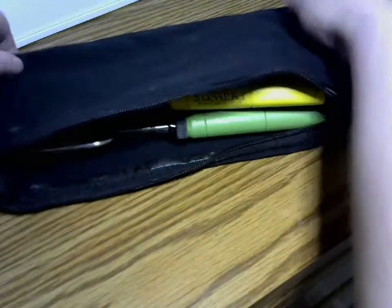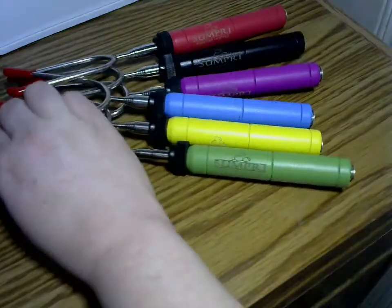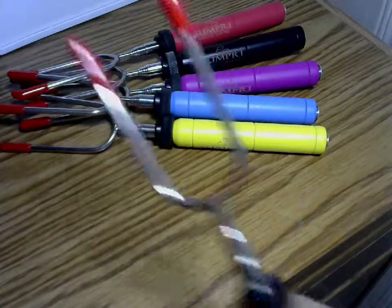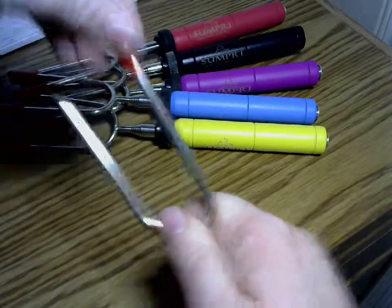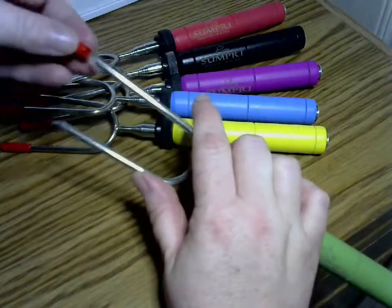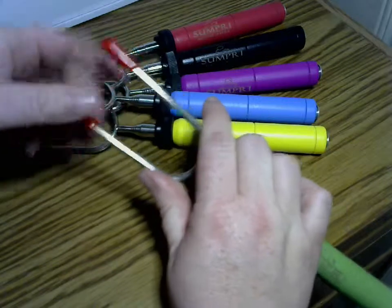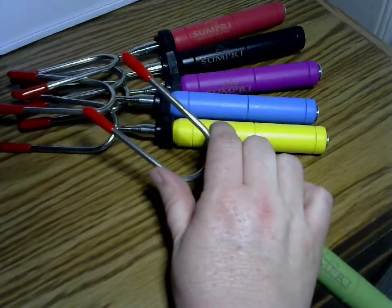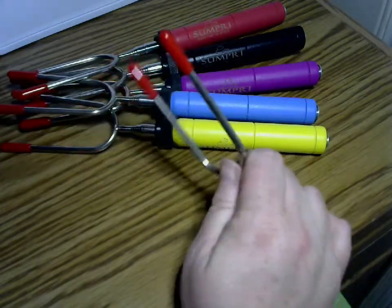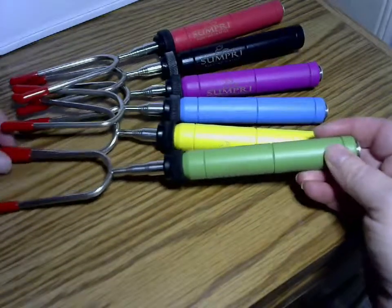Let me get these bad boys out. I love that they come with these little caps, so you can pop them right off. And anybody that's ever gone camping or roasting out in their backyard — you can use marshmallows, hot dogs, sausages, just kind of whatever, as long as it stays. Anyways, these are retractable.